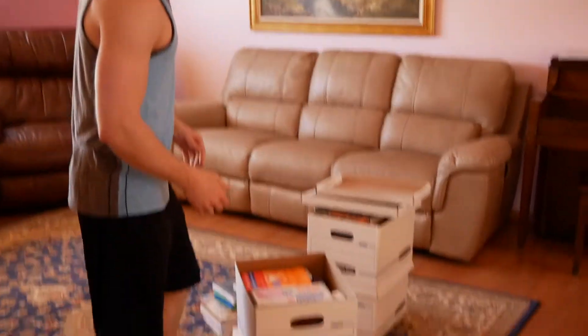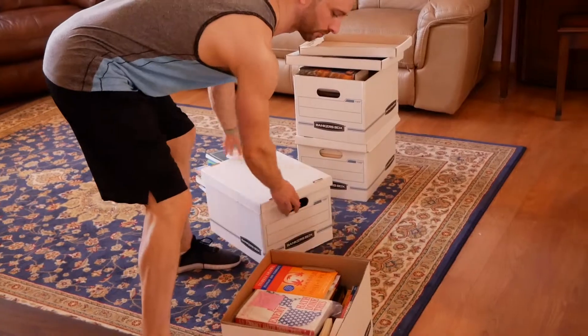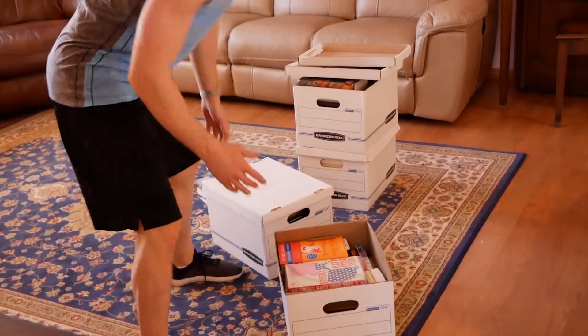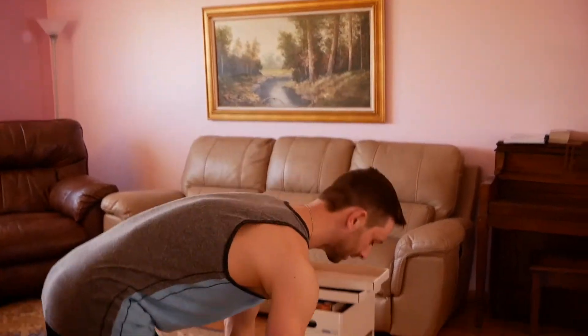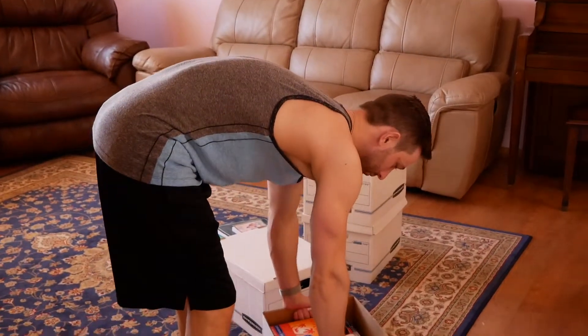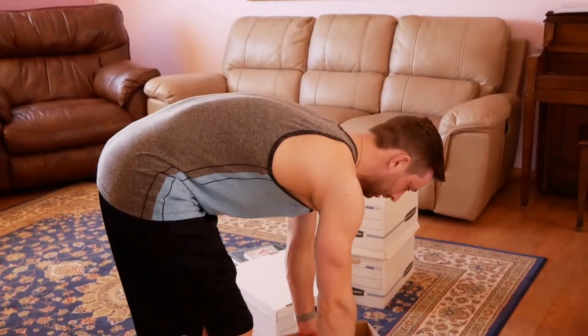I've got some boxes here. What if they were all on the floor? With these boxes, if I have to pick everything up off the floor, I have to drop my weight to the floor somehow. And if I bend over and pick up with a rounded back, with shoulders protracted forward, this is not going to be good for my back.